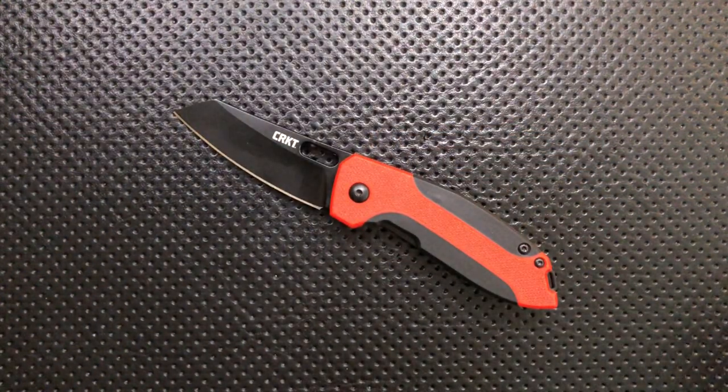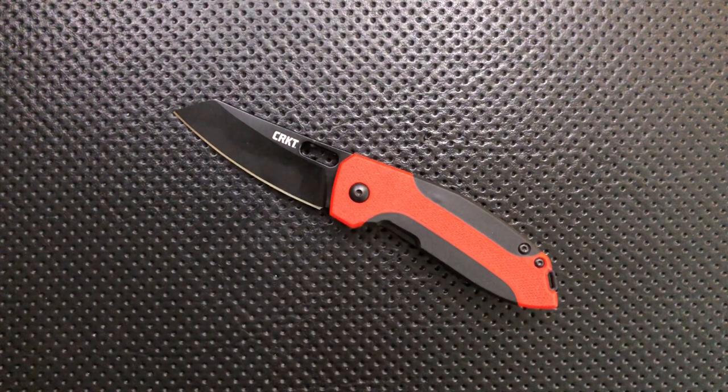Let's move on to the bad. On the bad side, 8CR13MOV is the blade steel, and it's not a great steel — you're gonna be sharpening it a lot because it doesn't keep an edge that long. For the price, okay, whatever. But it's not a great steel, so don't go into this expecting super steel. Again, it's 25 bucks.